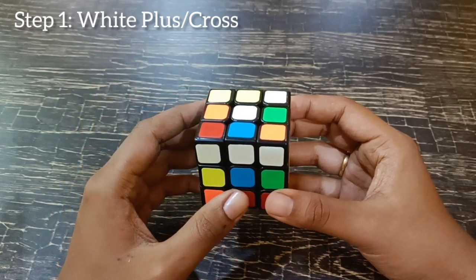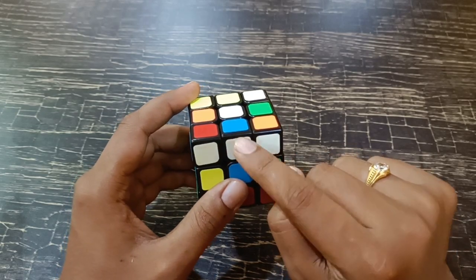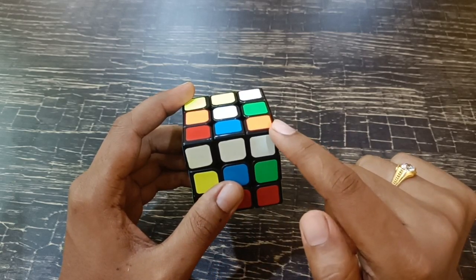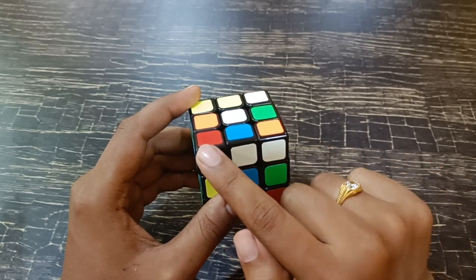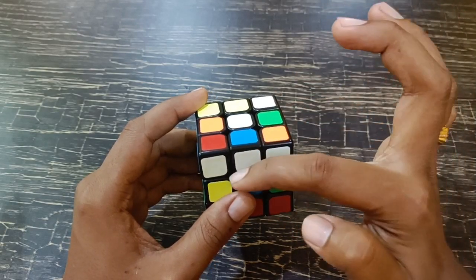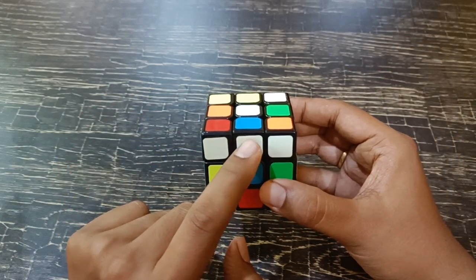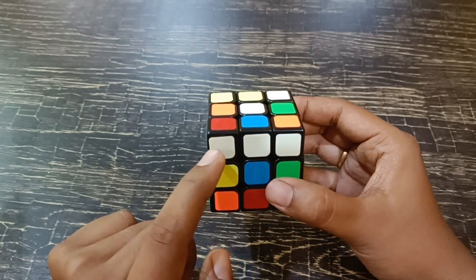For that, there is no algorithm. You just have to search for a white edge. This is called an edge or edge piece, which is between two corners. Since this is a pointed corner, it is called a corner piece. In between two corners there will be an edge, which has two colors or two stickers, as you can see here. Here we found a white, but we should not consider the two whites that are in the corners.